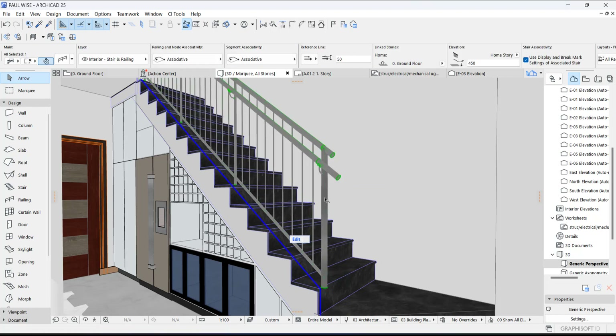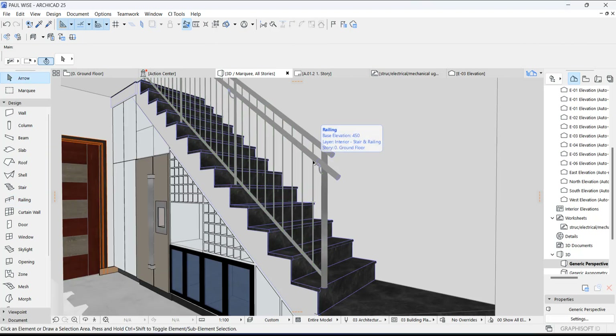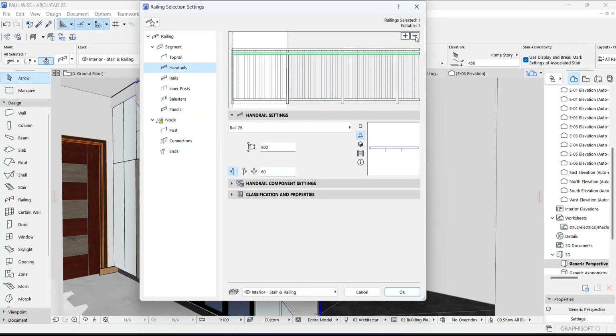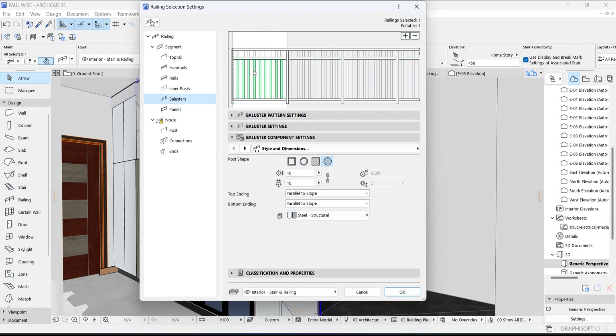Okay, first we start with the handrail — this is the default handrail. So we are going to try to edit this to what I showed you before. All you need to do is select it, go to the settings, delete this, select this and then delete. Then we create one and add it here. Now that's fine. This is a baluster, which is what we need.